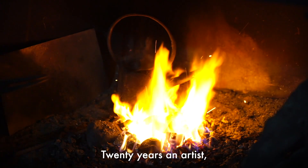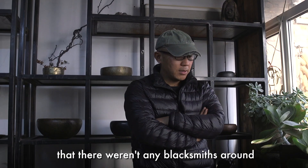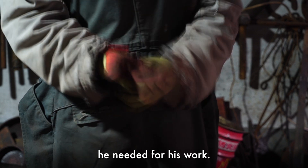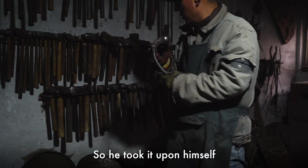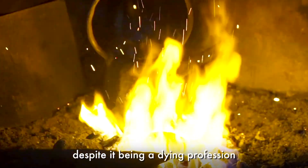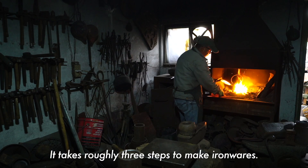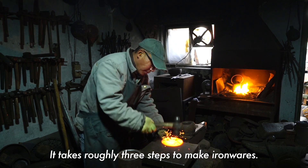After 20 years as an artist, Cai Dequan found to his dismay that there were no blacksmiths around to help make some of the elements he needed for his work. So he took it upon himself to train as a smithy, despite it being a dying profession on the outskirts of Beijing. This technique has three big steps.